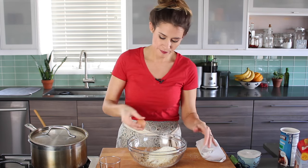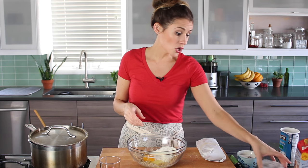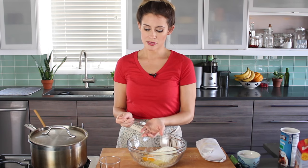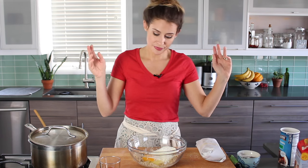Next, an egg. Nothing special about the egg — doesn't have to be brown, can be white. Make sure it's a large egg, but whatever you have, it's not going to make that big of a difference. Next, salt. Definitely important to season the meatballs. I would say maybe three quarters of a teaspoon, maybe a little more. I tend to go heavier on salt, that's just how I do it.